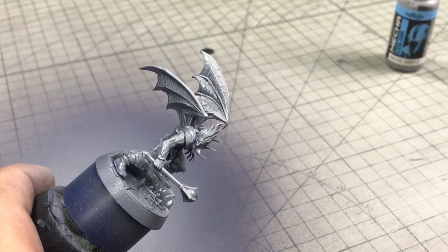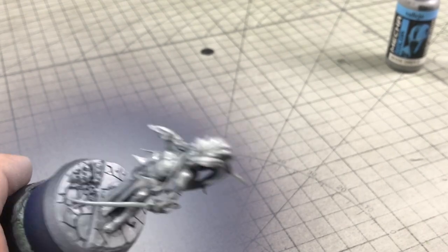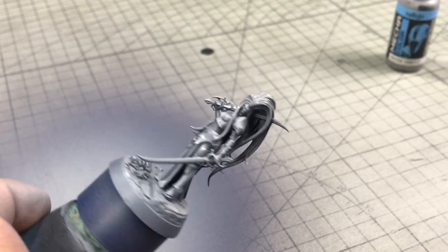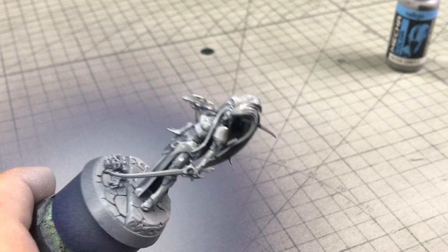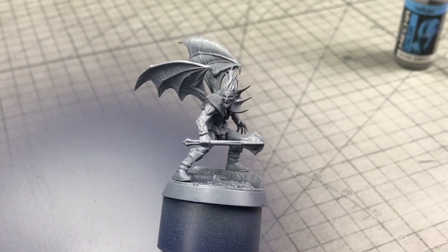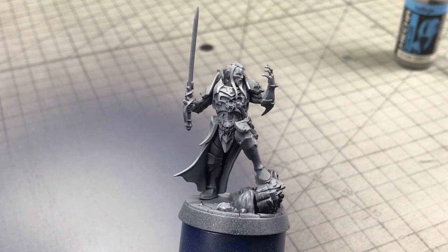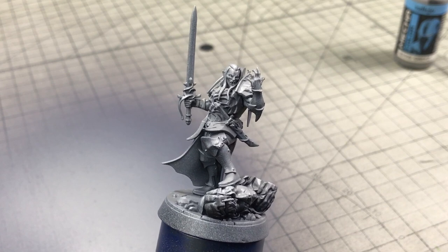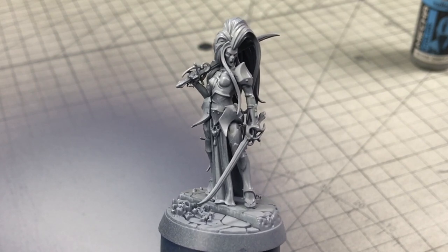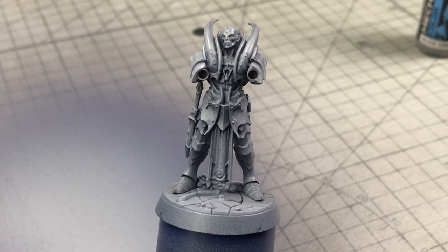Unlike the Phantom Gray, we're painting the Greasy mostly on the top areas of the model at roughly a 130-degree angle — like a two o'clock position on a clock face. You get a very nice highlight on the top areas, Phantom Gray on the sides, and still black primer underneath. So we already have good volume on the models.